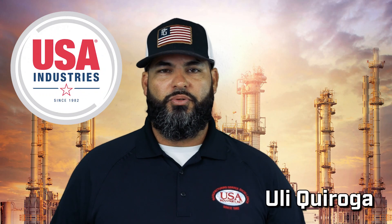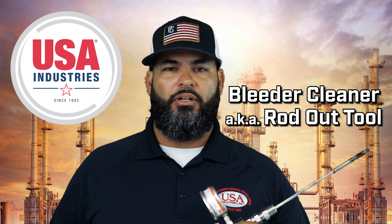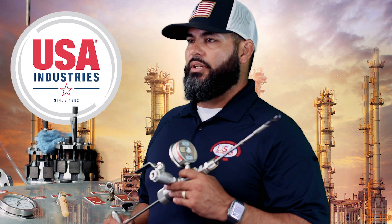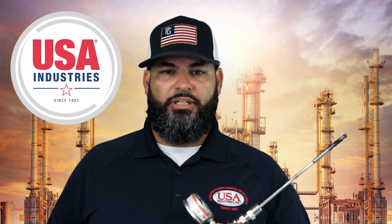Hello, my name is Yuli Quiroga with USA Industries. Today we will be discussing USA Industries Bleeder Cleaner, also known as a rot-out tool. The purpose of the rot-out tool is to safely and properly break through any debris from low-point piping systems. This will allow you to verify liquid-free, pressure-free in your line.